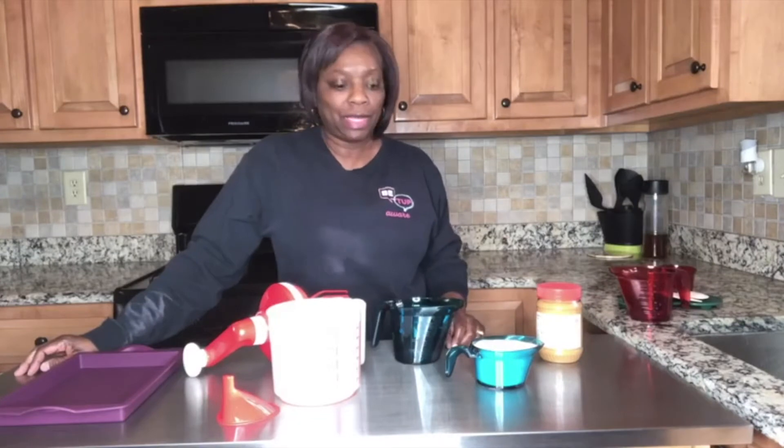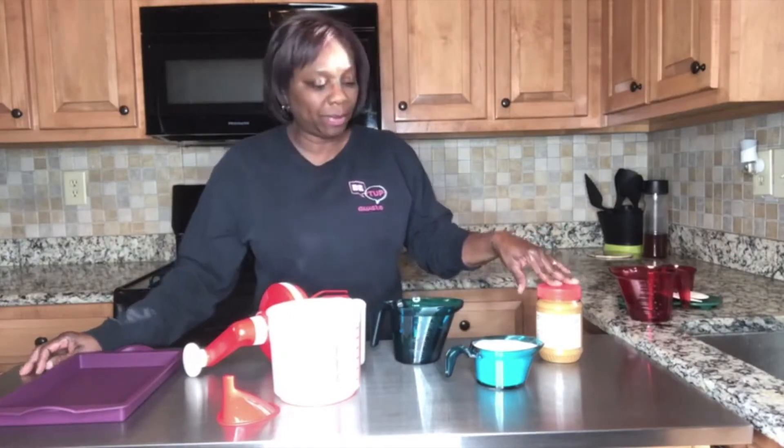Hello friends, Prim here dropping in to show you a quick way to measure peanut butter. I'm going to make some peanut butter cookies and I need one cup of peanut butter. I have one egg, one cup sugar, and one cup of peanut butter.